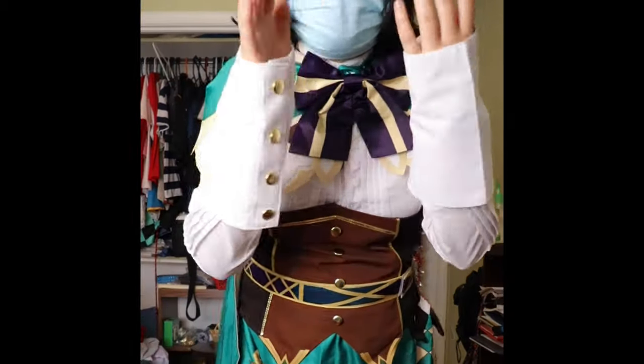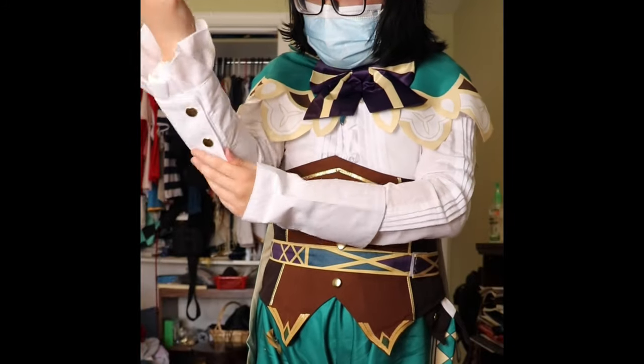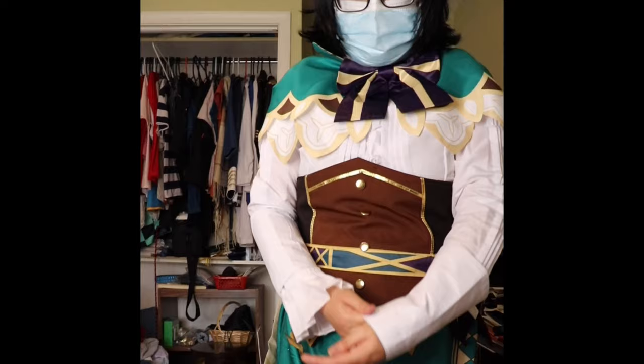There's nothing else I can complain about except for the sleeve which kept sliding, but other than that I give this cosplay a 9.5 out of 10. The shipping was also pretty fast as well.